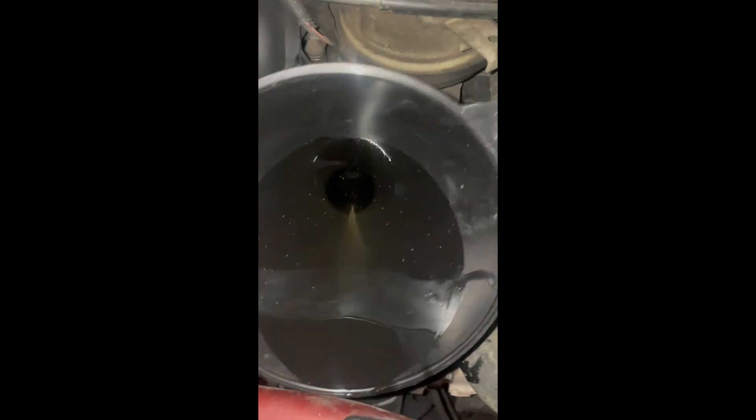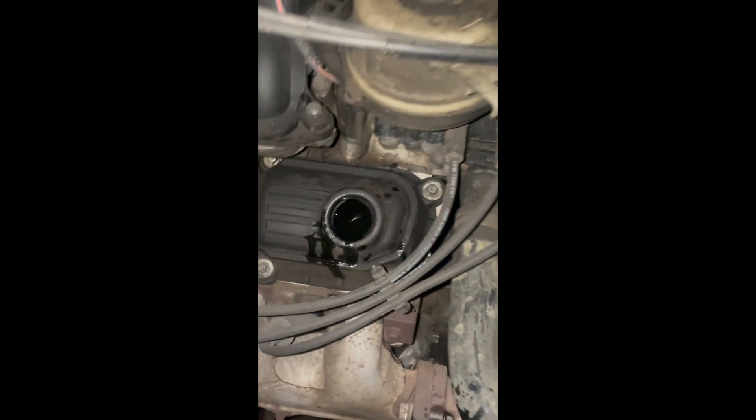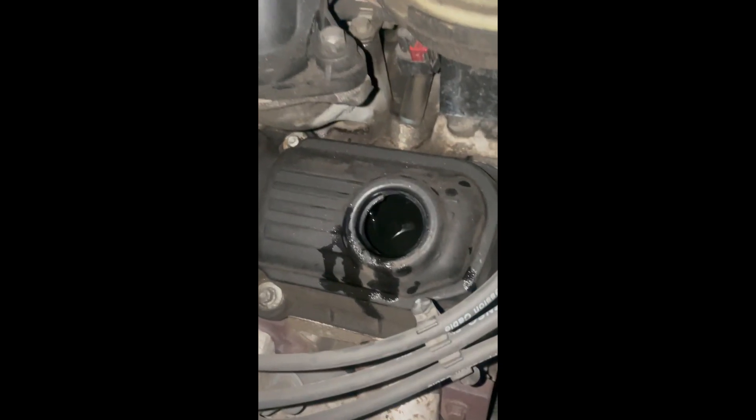Alright, so we use this funnel to pour the oil back into the engine, and you can see we only have about a quart left — that's correct.